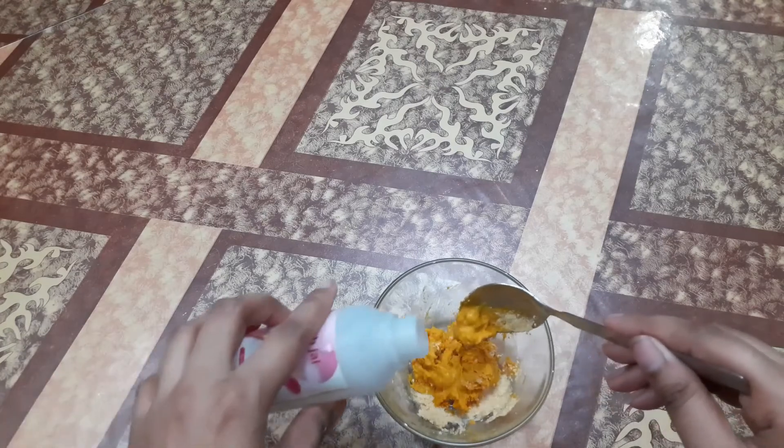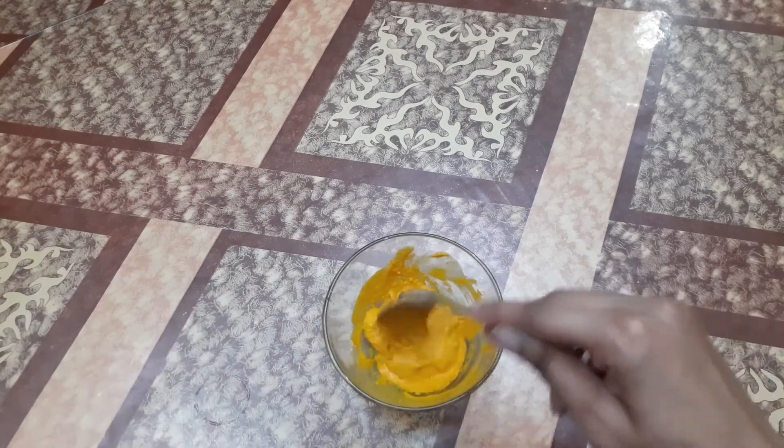This is the right consistency — I am ready to use it. I am going to use my hands to apply this on my face. I will apply it evenly and let it dry.